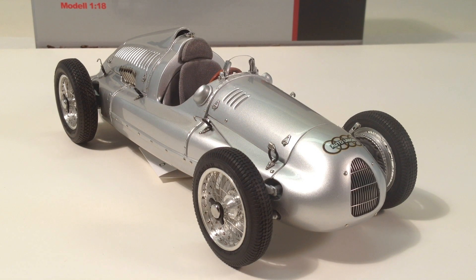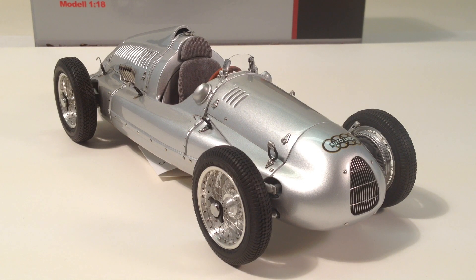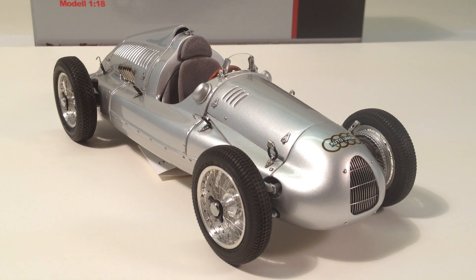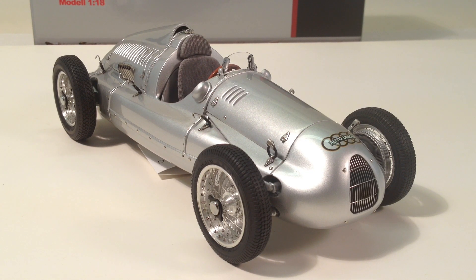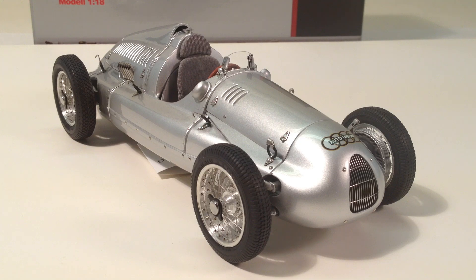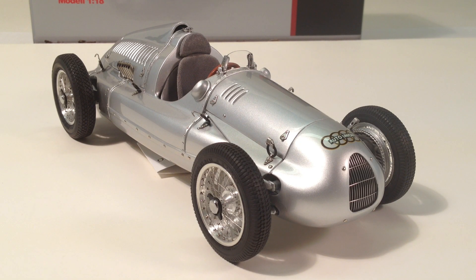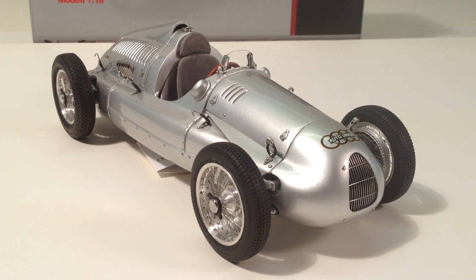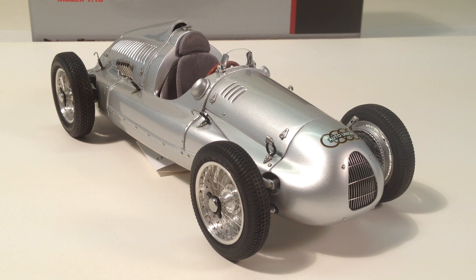Welcome to Riverside TV, sponsored by Riverside Collectibles. My name is Doug Wrench and today we're reviewing a die-cast model car in 1:18 scale by the match from manufacturer CMC. It's the Auto Union Type D from 1938–1939, model number M-027.